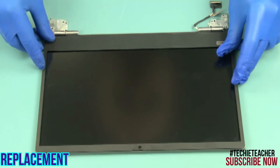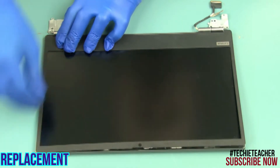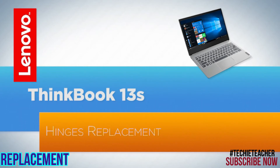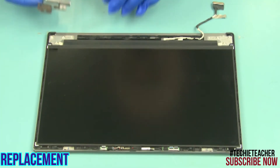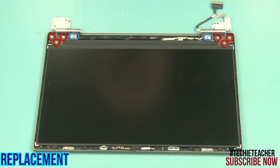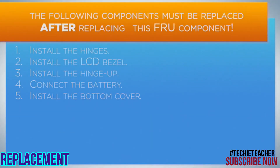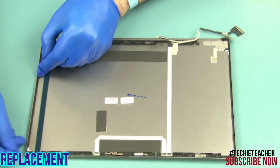Lay the bezel into position and press to snap it into place. Install the hinges. Install ten screws, following the guide, and remove the protective layer.